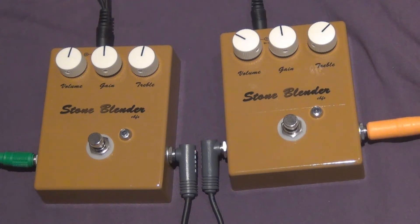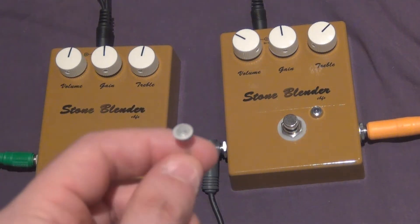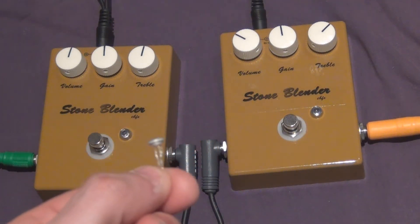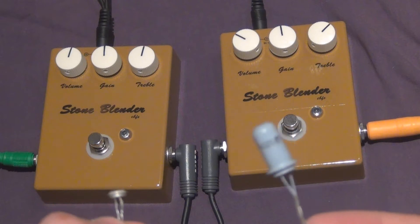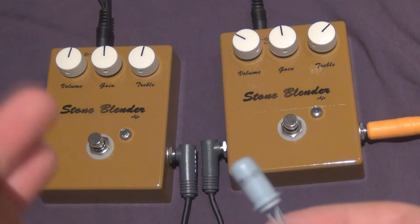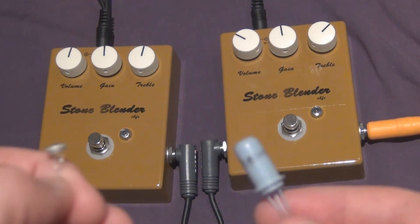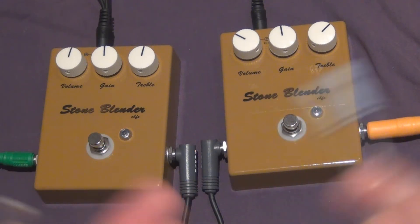G'day everyone, just wanted to do one more transistor test with these two Solbenders. Wasn't totally happy with the last test because they sounded pretty similar. In this test, in the left pedal I've got more modern 90s germanium transistors, and on the right I've got three vintage germanium transistors. They've both got the same HFE — Q1, Q2 is 70 and Q3 is 120 — so the same amount of gain, just different types. Let's see if we can hear a difference this time.